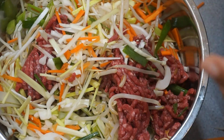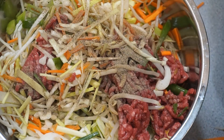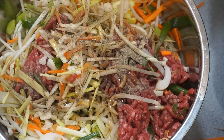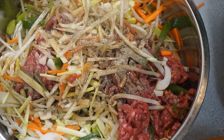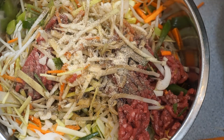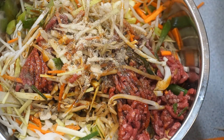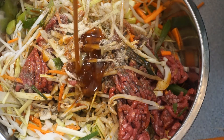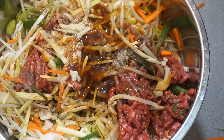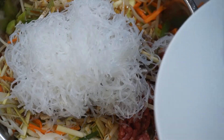Now I'm going to begin adding my seasonings. I'm going to add the black pepper, sesame seed oil, onion powder, garlic powder, soy sauce, and the oyster sauce as well. Now I'm going to go ahead and add the glass noodles, and once I've done that I'm going to start combining the ingredients — I'm not going to use a spoon, I'm just going to use my hands.